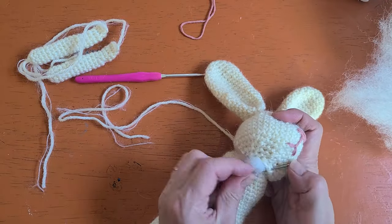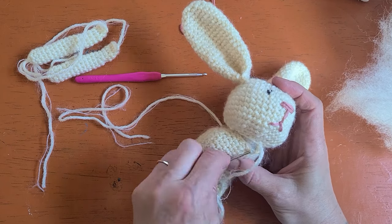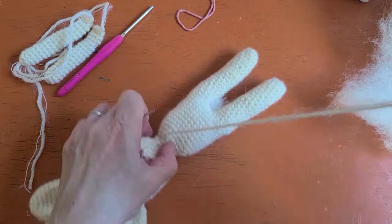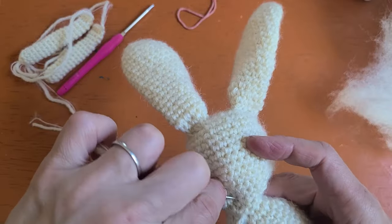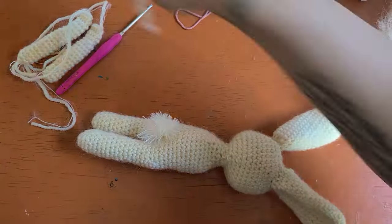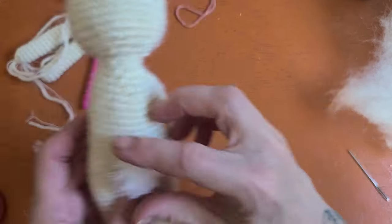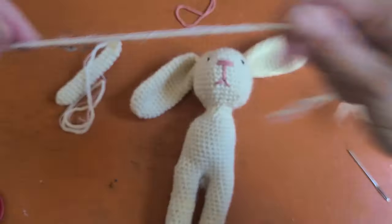I like to sew my head on with both the body strand and the head strand, so it actually gets sewn on double — two times around — going stitch by stitch. This keeps the head really nice and secure so it doesn't get pulled off. After you have your head sewn on and weaved in and cut your ends, give your tail one last little trim if it looks a little wonky.